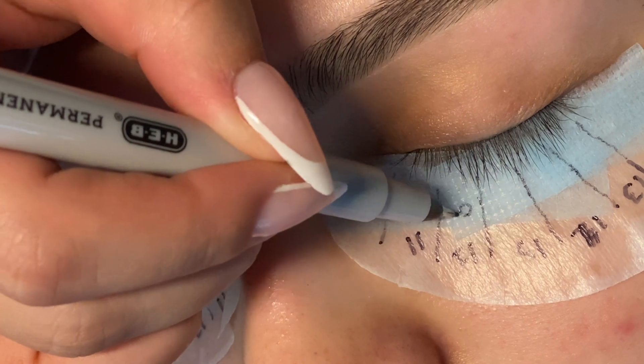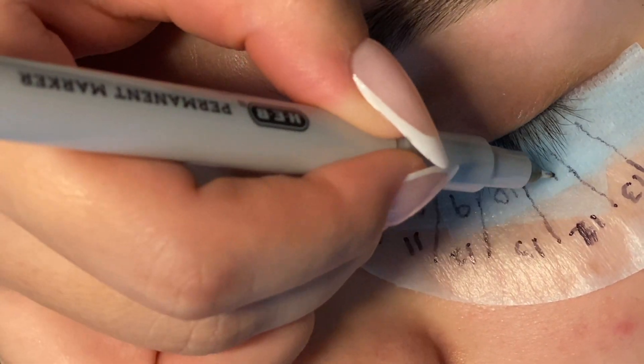Here we're mapping out our kitten eye. You can see the base layer and the top layer length.